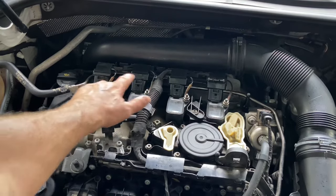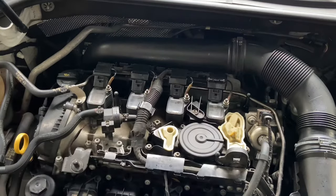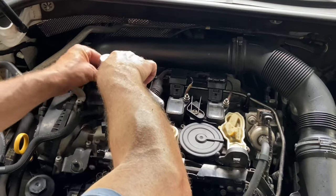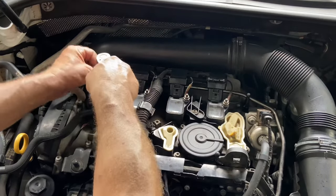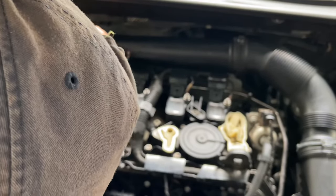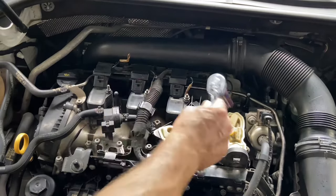Now we want to loosen the four ground wires and pull them back. You shouldn't have them very tight, just nice and snug. Just take that off like that and set it back. Do that with all of them — very simple.